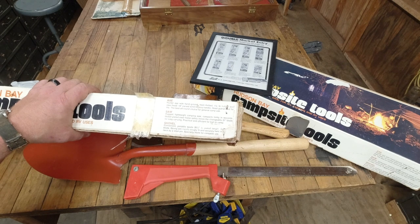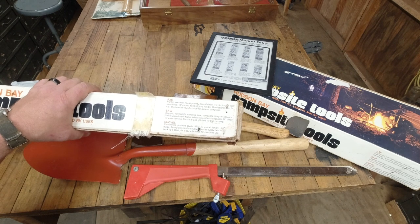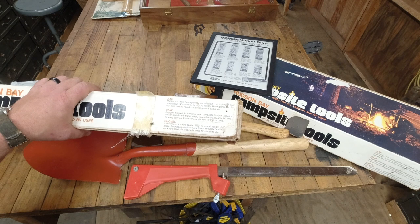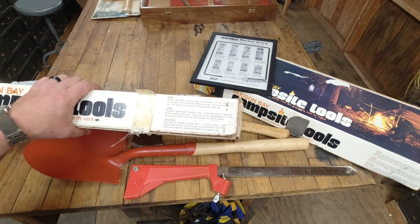Saw: rugged lightweight camping saw, compact, folds in seconds, nickel plated steel frame, safety stores the changeable 21 inch blade for easy carrying, practical and efficient for trail and camp. Shovel: convenient portable spade, 26 and a half inch overall length, solid steel blade, strong ash handle fit and securely held in neck by steel pin, specially made for campsite use.